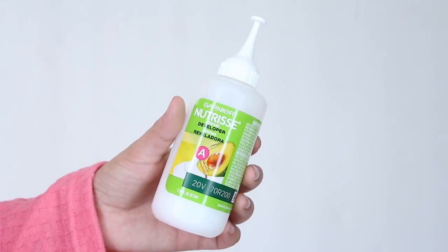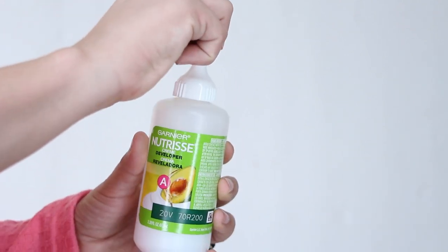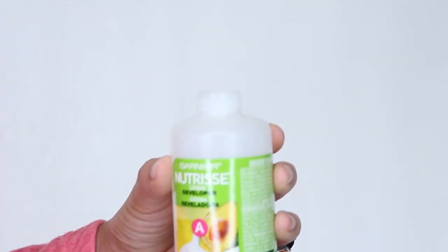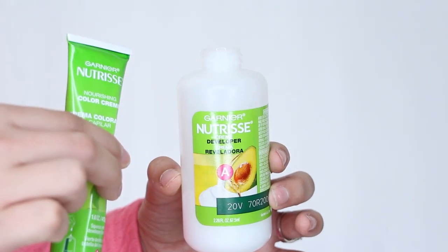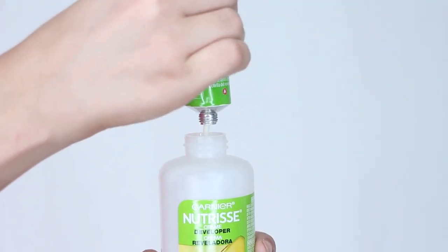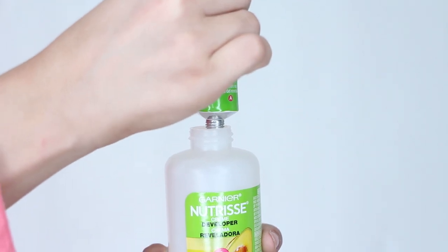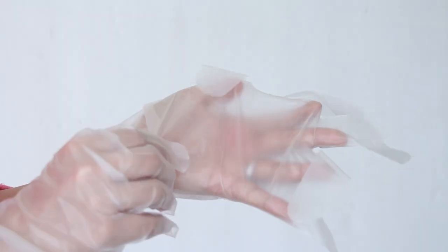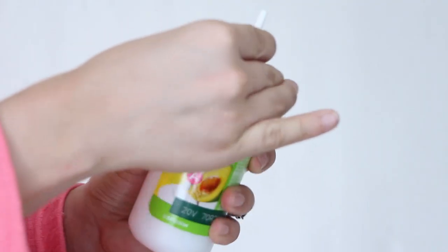First, grab your developer and fill it with the color cream and the oil concentrate. Put on your gloves and shake the bottle until the formula is mixed, then just apply it where desired.